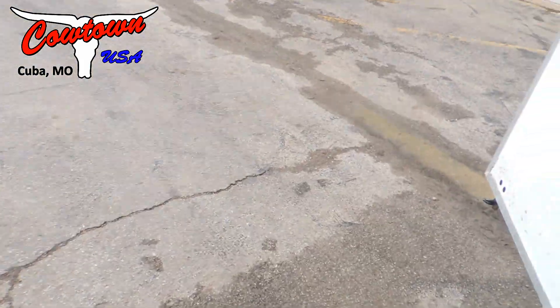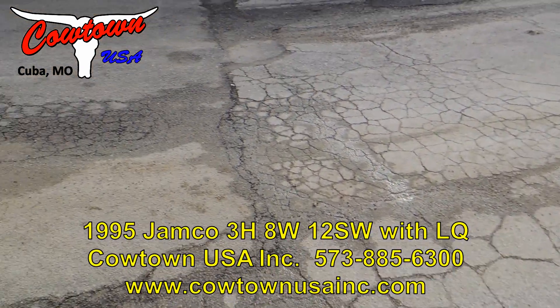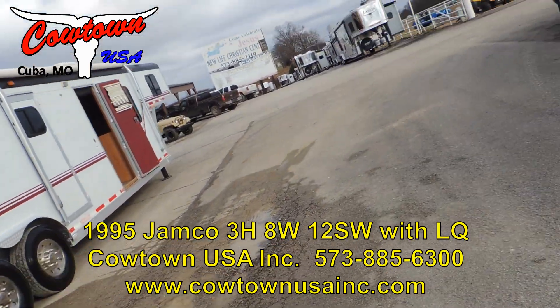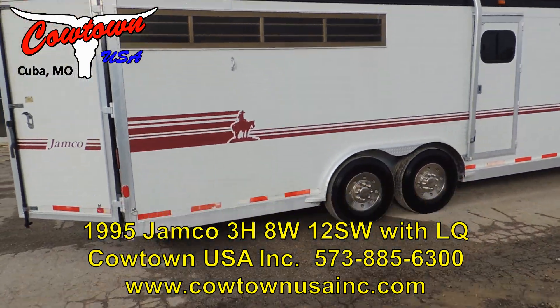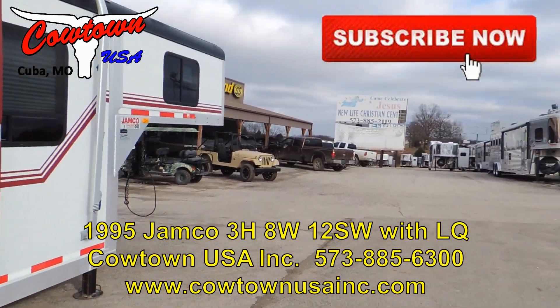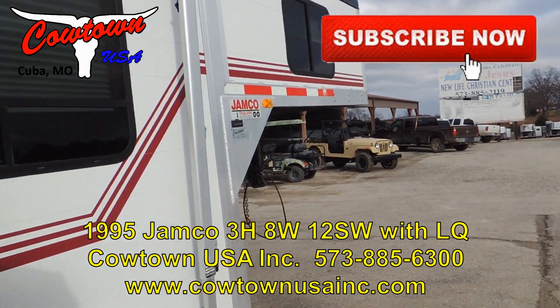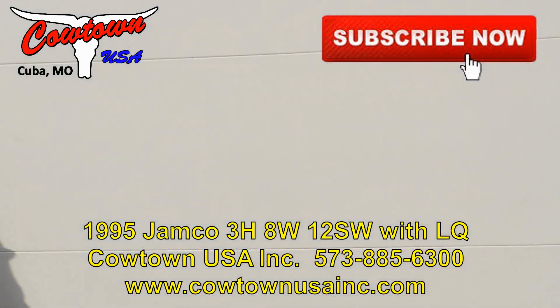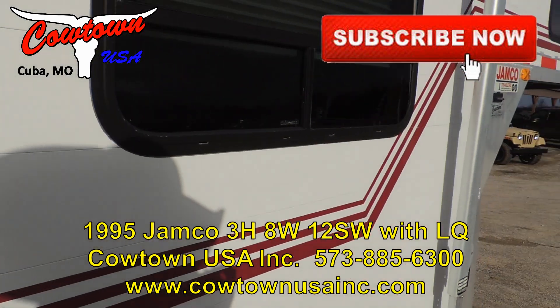This is a nice trailer. Give us a call: 573-885-6300. Go online — CowtownUSA INC.com.